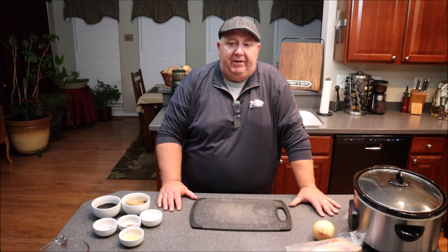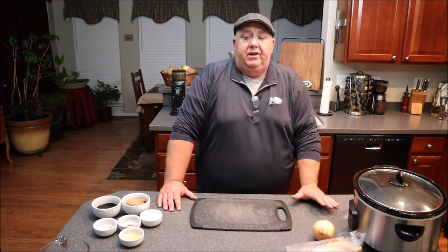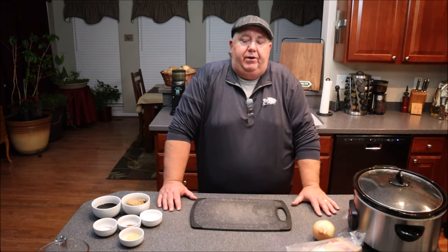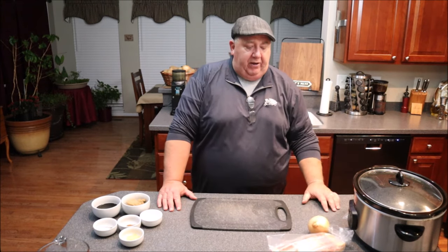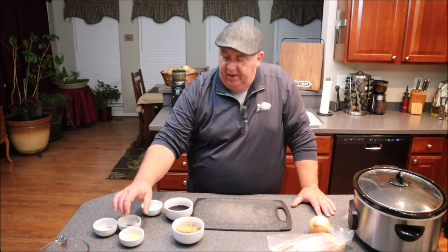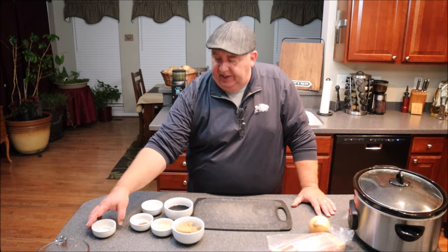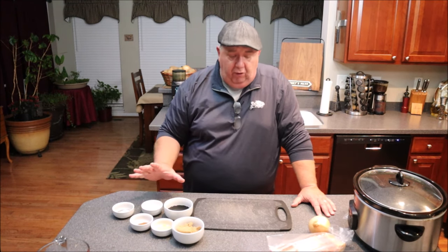I've got a pound of navy beans boiling on the stovetop and they're just about done — about four more minutes to go. Once done boiling, we're going to drain them and put them in our crock pot with three cups of water. I've got an onion to cut up, some nice unsliced smoked bacon — about a quarter pound of that — half a cup of brown sugar, half a cup of molasses, a quarter cup of sugar, one teaspoon of ground mustard, one teaspoon of ground cloves, and a half teaspoon each of pepper and salt.